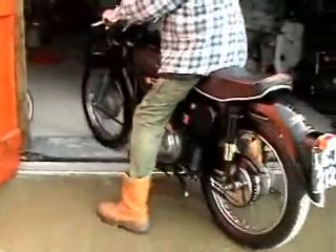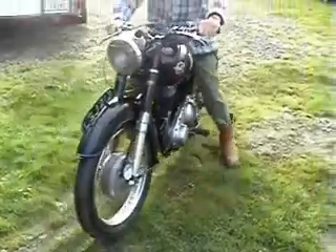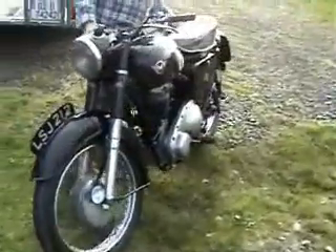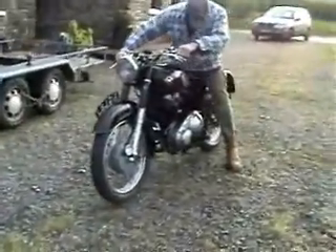It's even got reverse. Oops, I nearly reversed into that. There we go, taking it out into the open. All we need now is the good weather so we can all get together and knock out on them again.